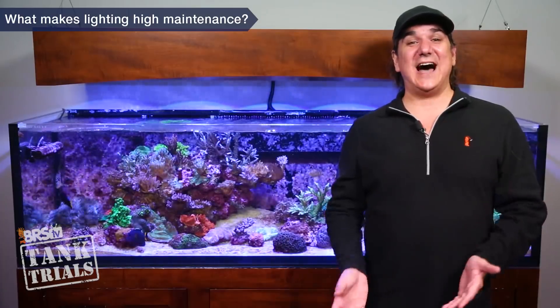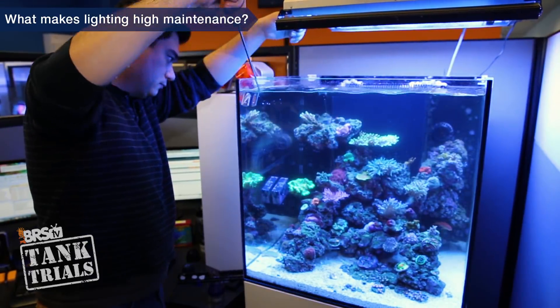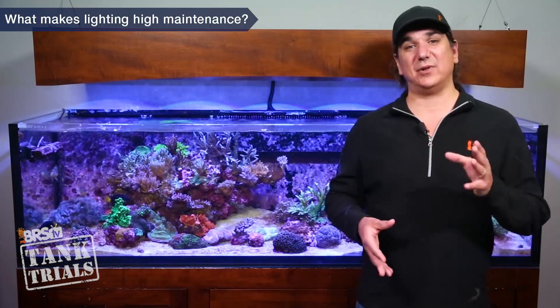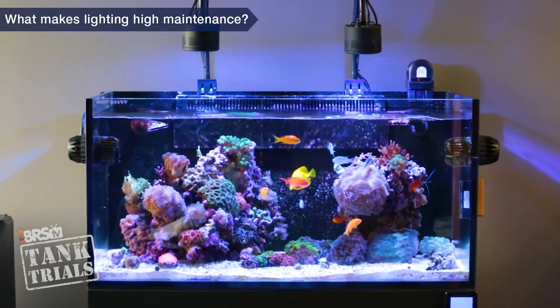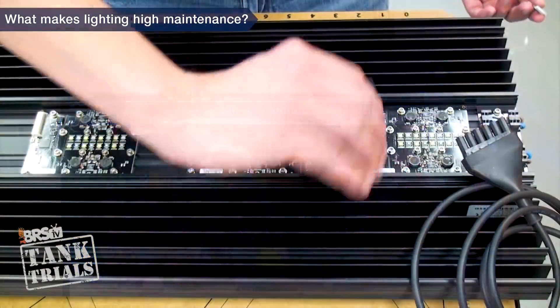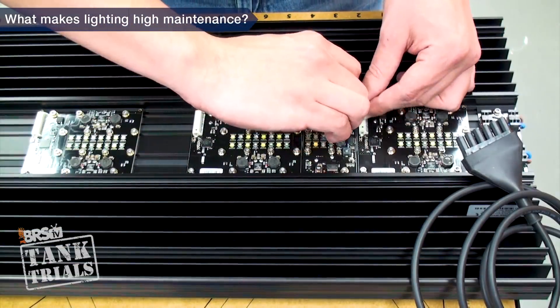Second, it should be easy to get the light out of the way during actual tank maintenance. If the light makes it difficult for you to reach into the tank to perform general maintenance, it's fair to say the light is creating unnecessary maintenance complications for a tank designed specifically to be ULM. Third, our lighting selection should last a long time, because replacing it or constantly repairing it is certainly one of the highest maintenance components.